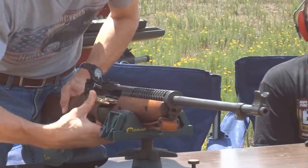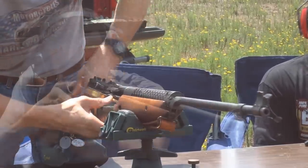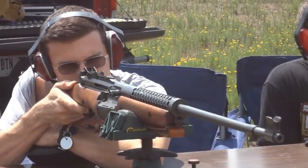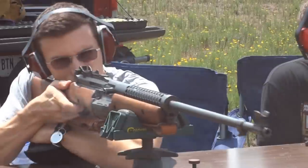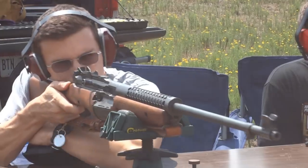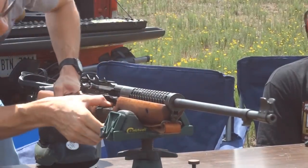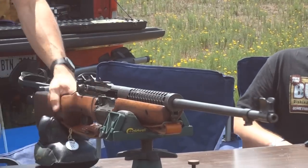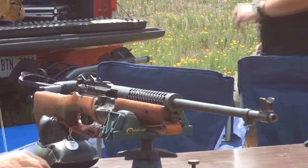We'll save the rest for blowing up stuff. It does lock back on the last shot. All right, we're going to show the groups — and let's blow some stuff up.